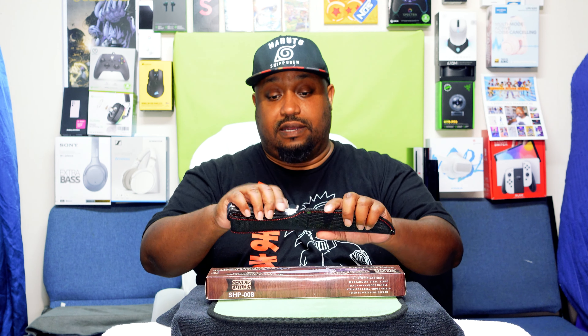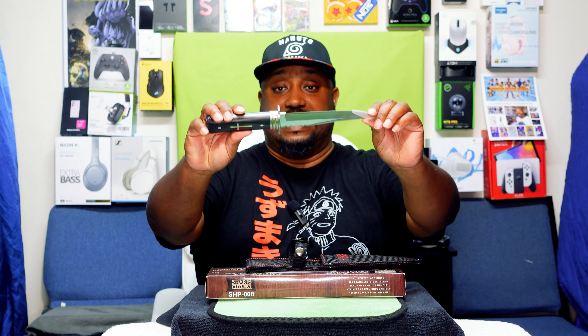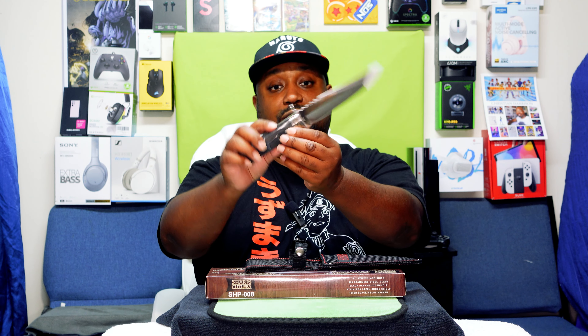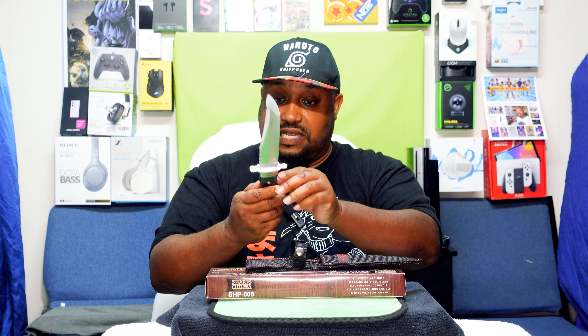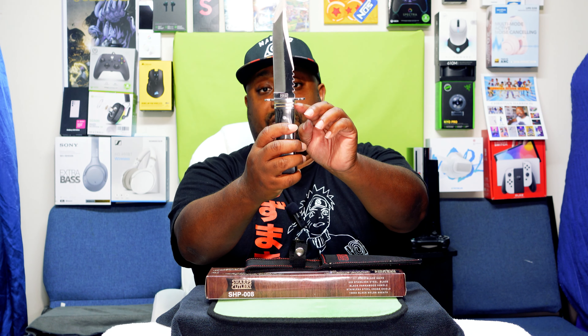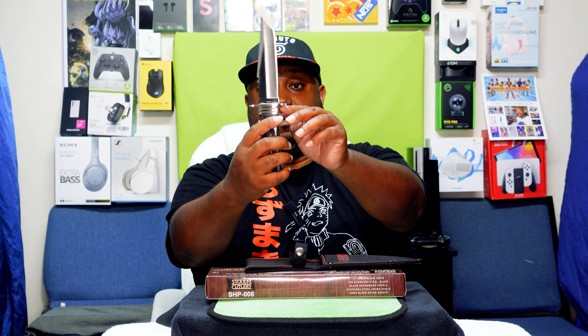I'm back to give you my final thoughts on my new oversized unboxing knife. I like it. Like I said, I do collect blades, so this will make a good addition to my collection. It has a brass kind of coloring around the guard — right below the guard — which is a nice touch.